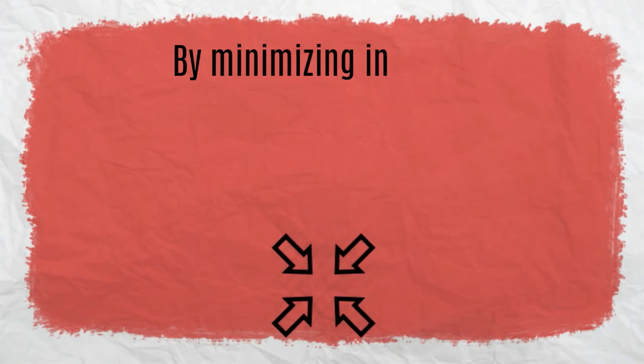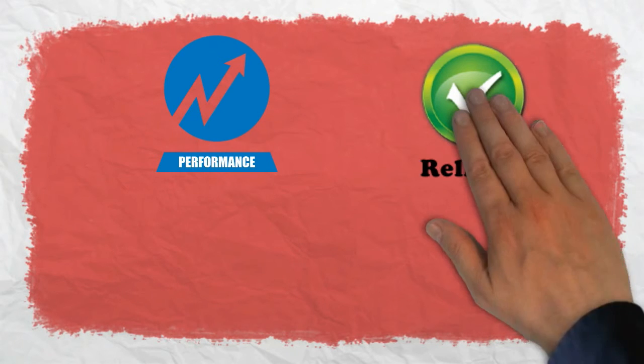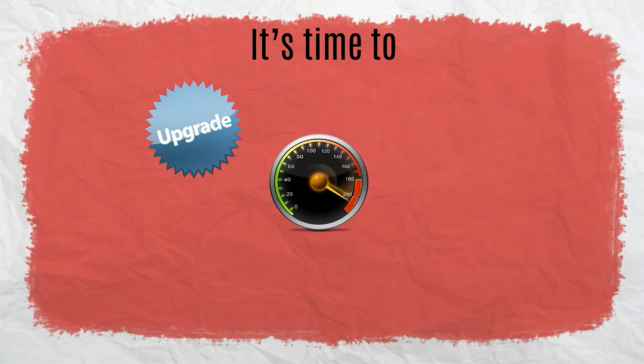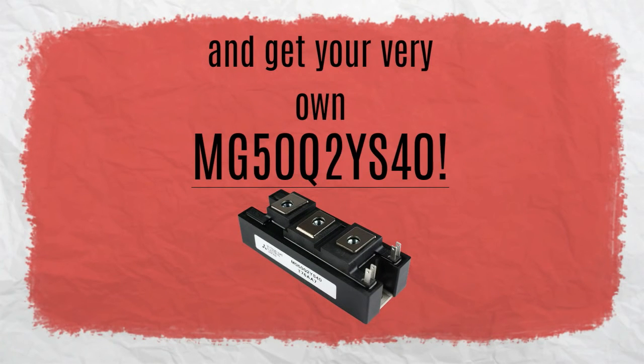By minimizing internal stray inductance, its efficiency rate is further enhanced. With amazing performance and high reliability, you're assured of a worthy investment. It's time to upgrade your high-speed switching applications. Visit uscomponent.com and get your very own MG50Q2YS40.